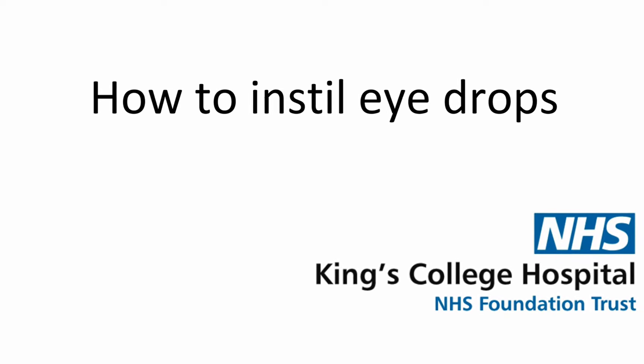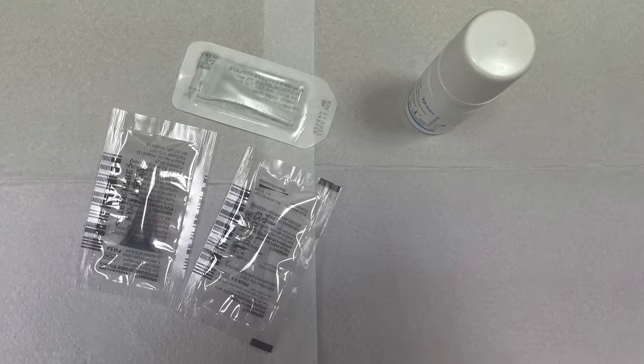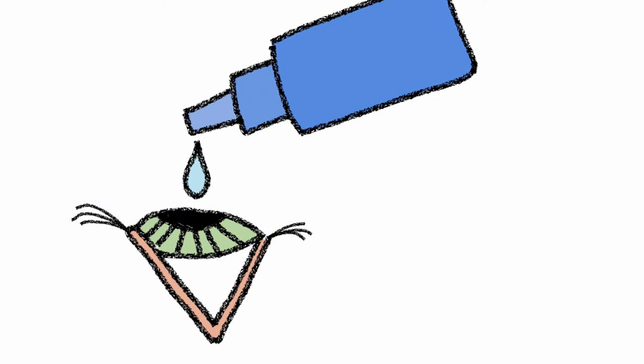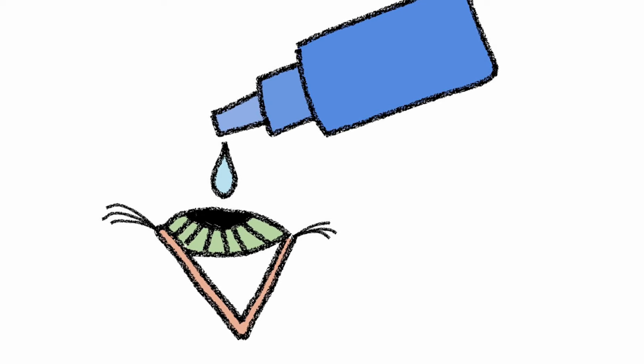This is an instructional video on how to instill eyedrops. Eyedrops come in various bottles or containers. You may have a bottle or smaller drop containers called Minims. All types of containers work in the same way, where squeezing the container gently allows the eyedrop to come out.